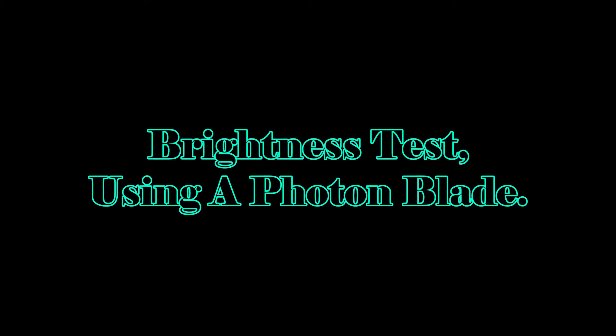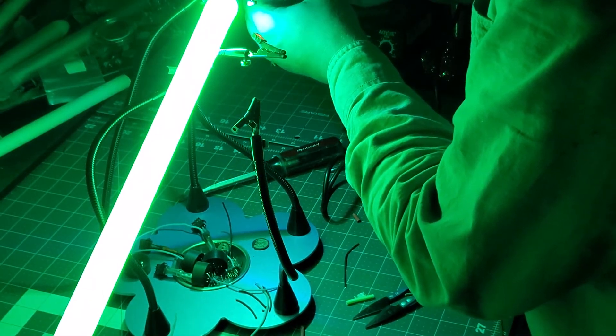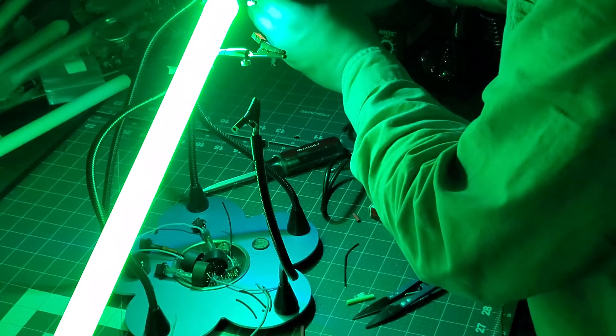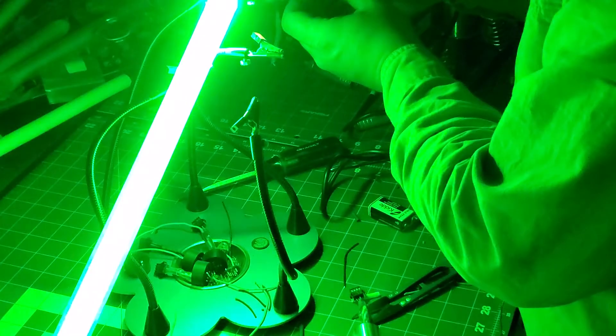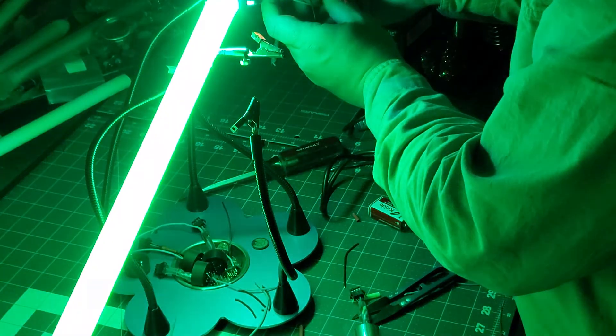The blues are pretty close. Starting with the Tri-Cree Rebel: green lights it up pretty good, then red lights it up pretty good, and then blue. This one is the Tri-Cree Rebel. Switching over to the XP-E2 Tri-Cree: starting with green, then blue, and then switching it over to red.